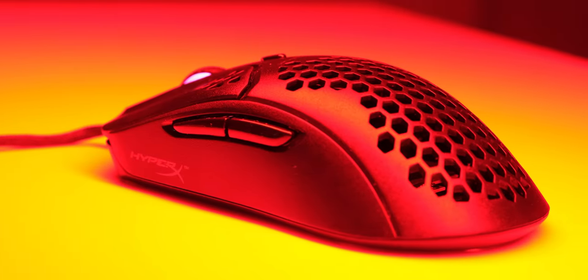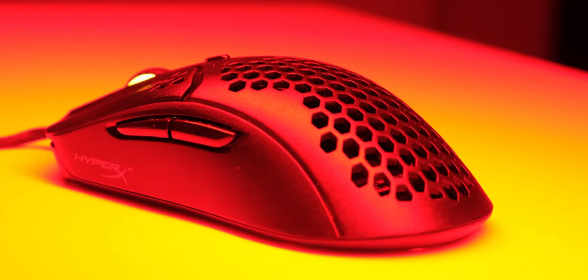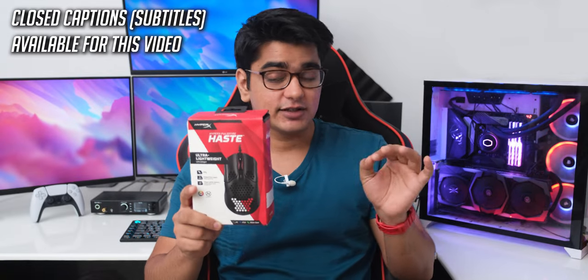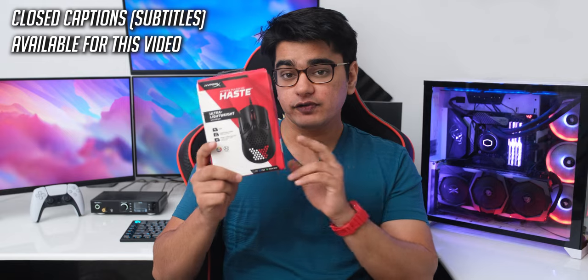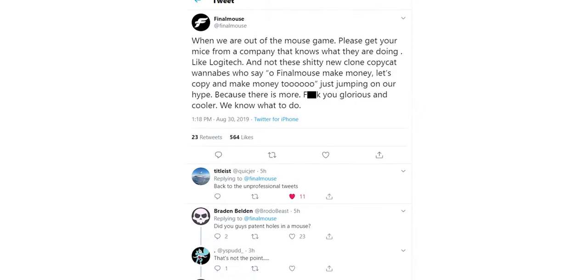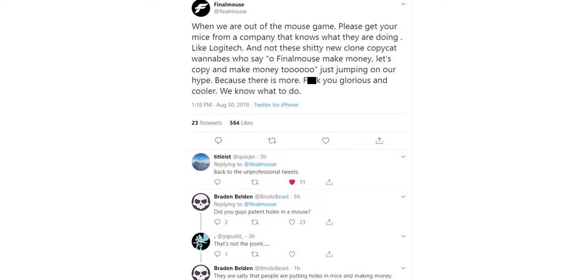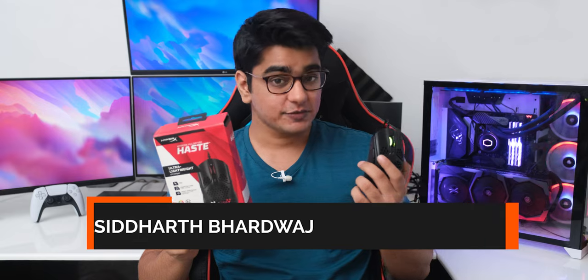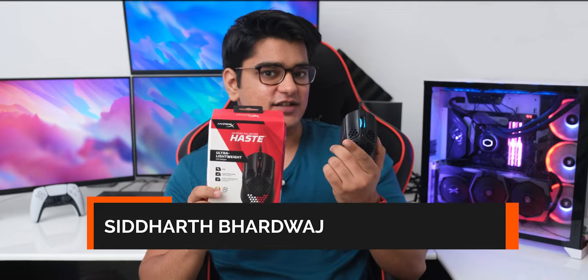The Pulsefire Haste is HyperX's first entry into honeycomb hole design lightweight gaming mice, and even on their first try, they have done a really excellent job. At a price of 50 US dollars, or 3890 rupees in India, this is going to give serious competition to companies that get upset because putting holes in a mouse cannot be patented. Hey guys, I am Siddharth, and let's check out how good this is.